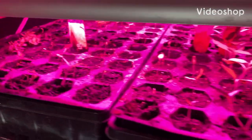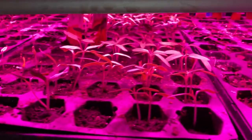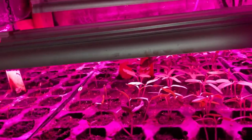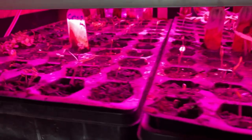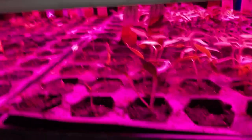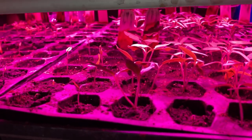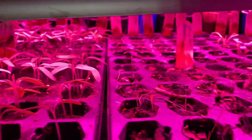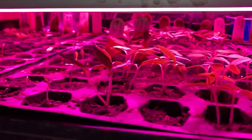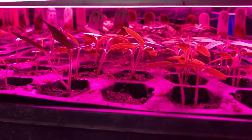This is the difference between using seed mats and not using seed mats. These things were planted three days apart — they're all tomatoes, vegetables, herbs, that kind of stuff. But the difference is quite remarkable. I used to be the person that poo-pooed using seed mats, but it really increases germination. This speaks for itself.